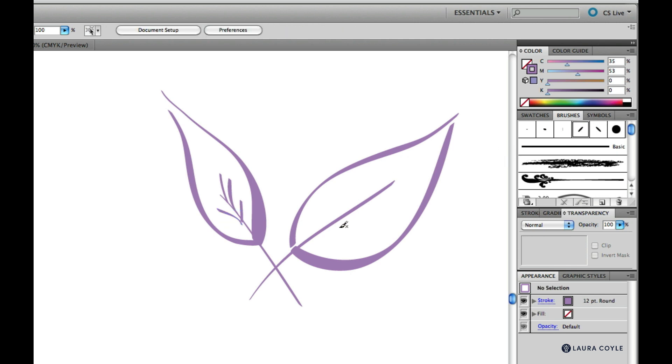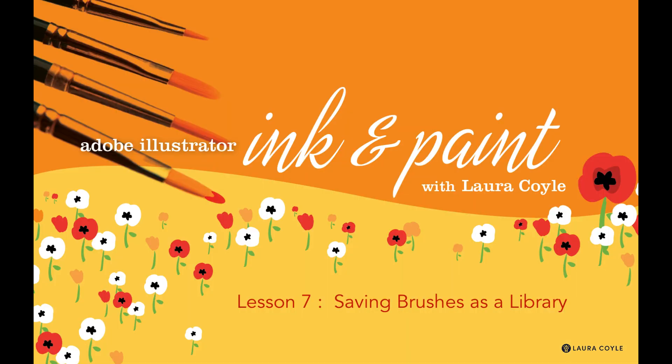That was just a quick peek at the bristle brush. Next I'll be giving you the specifics for creating a set of calligraphic brushes that we'll be using in our next project. Meet me in the next lesson.